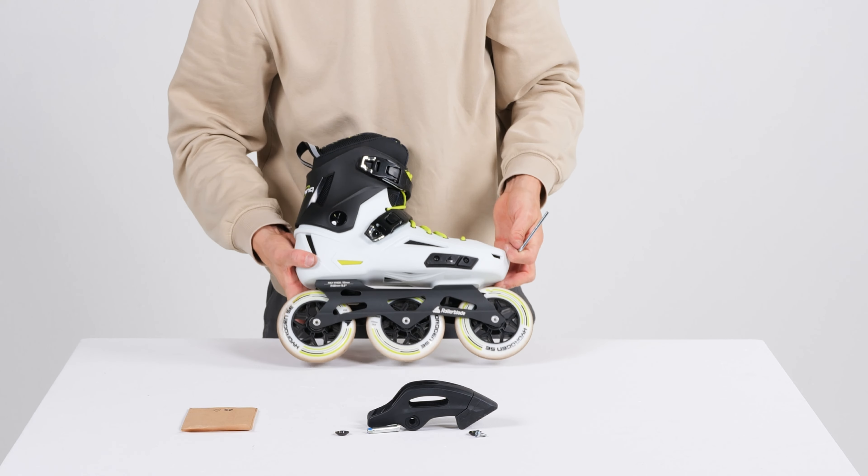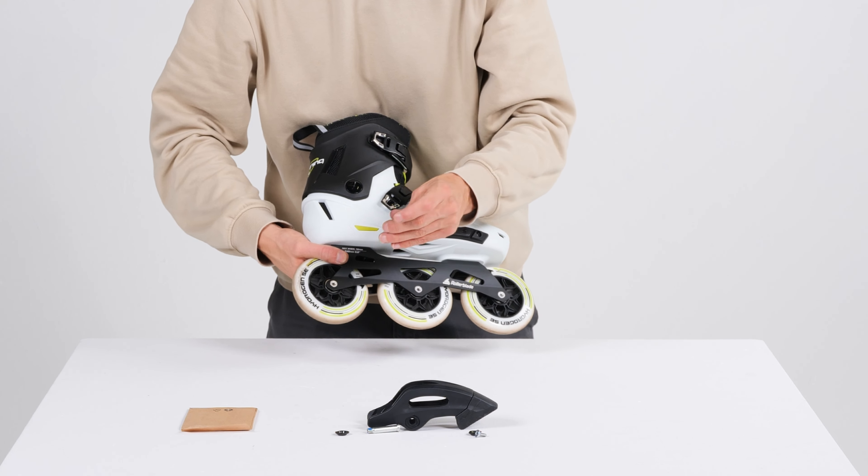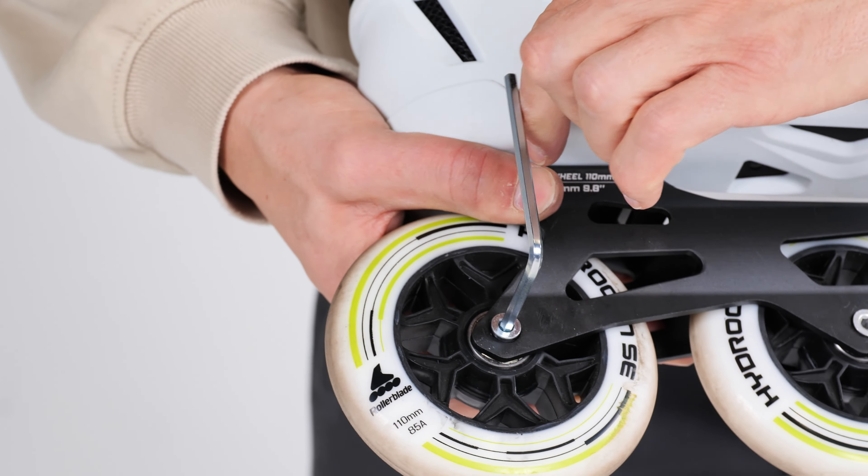Now moving on to actually installing the brake. Step one is to remove the rear wheel of your chosen skate.